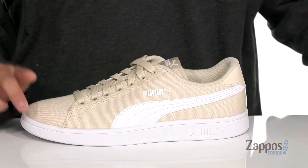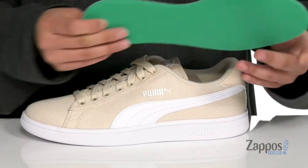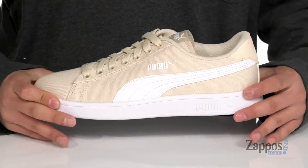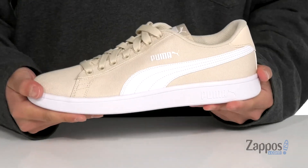Padding around the collar with a soft fabric lining, along with a removable soft foam plus cushion footbed to keep you comfortable with each and every step. That works great with the reinforced stitching on the midsole that keeps it very durable on the cupsole construction with a bit of flexibility.